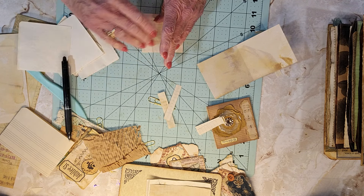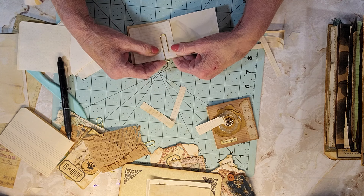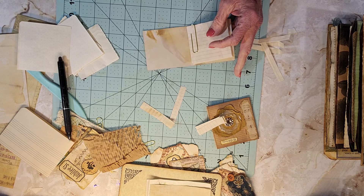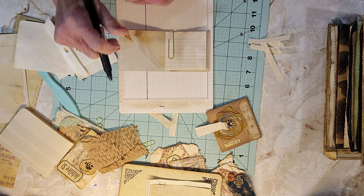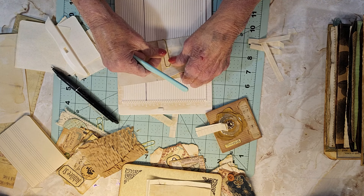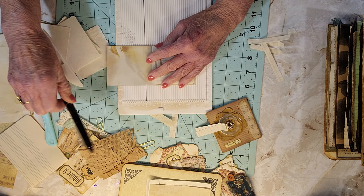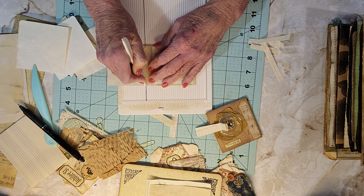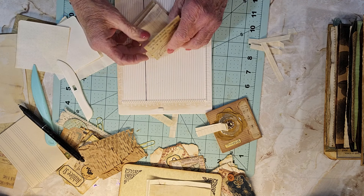Now we're going to take that and put this in here like so. Here's a tip: when you don't know the exact size of something you want to score — say you want to score at a half inch but you can't measure it — if you put a line on your score board, you can line this up. If you darken one of your lines, you can make it straight.